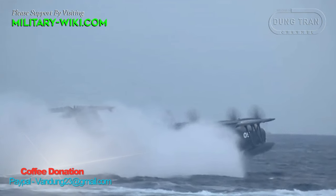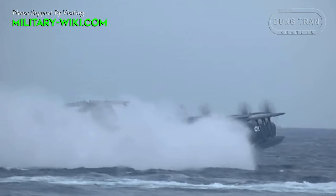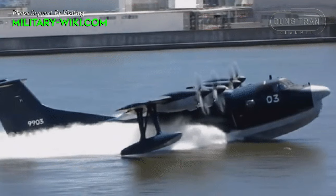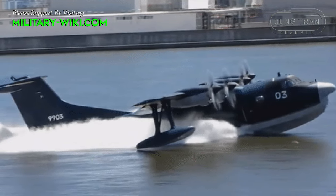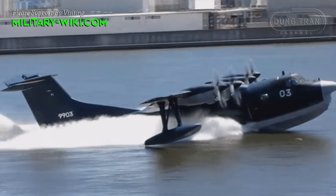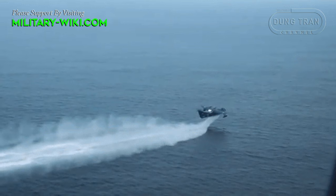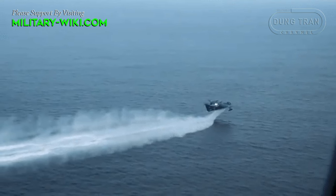As an improved version of US-1A, the US-2 inherits the design lines of its predecessor. The design of the airframe demonstrates versatility, allowing it to switch easily for missions. It could be a firefighting amphibian, passenger transport aircraft, or a multipurpose amphibian.